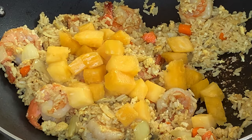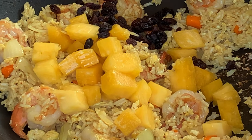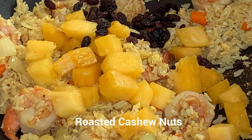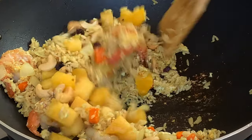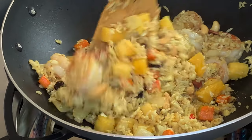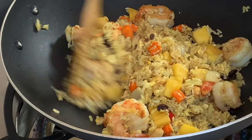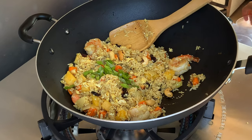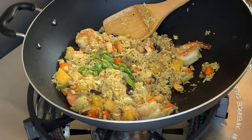Add pineapple and raisins. And this is cashew nuts — it's cooked. If you buy the uncooked ones, you have to cook them earlier. You don't want to cook the pineapple too long because it's going to be salty. The last thing to do is add spring onion and a little bit of pepper. And well done!